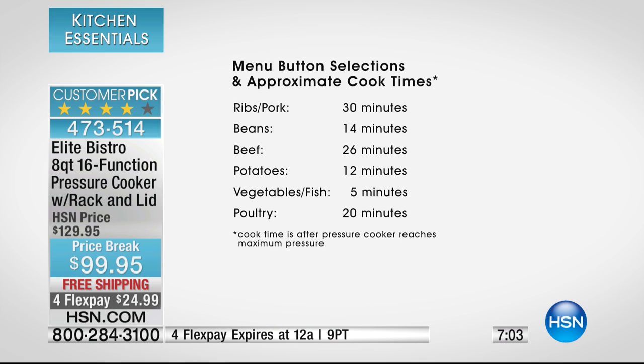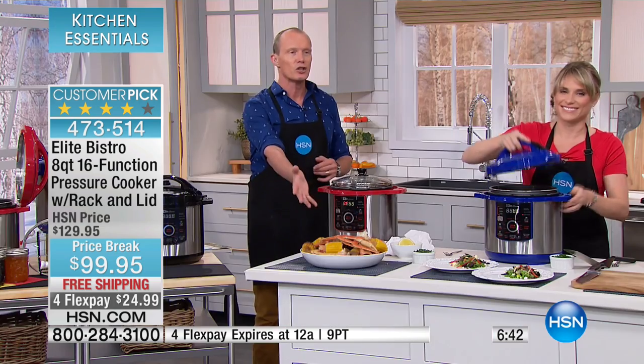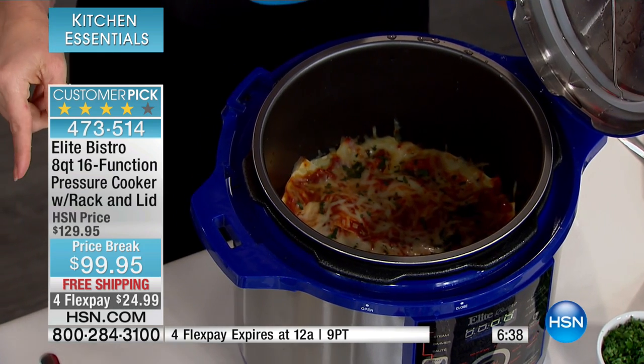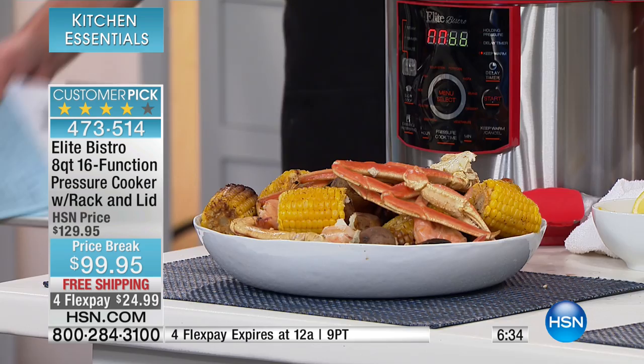Now for less than $25 a payment, you get all these amazing results. It doesn't matter whether it's poultry, beef, seafood, beans, or dessert. This can do breakfast, lunch, dinners, appetizers. That huge array of seafood was done in five minutes under pressure. The button says seafood, so all you have to do is press the button.